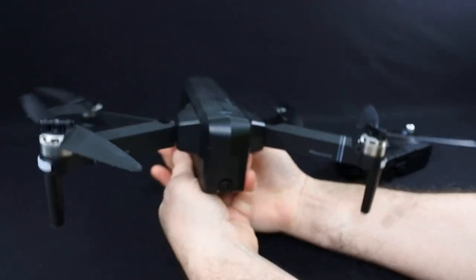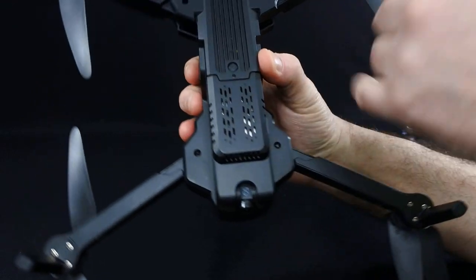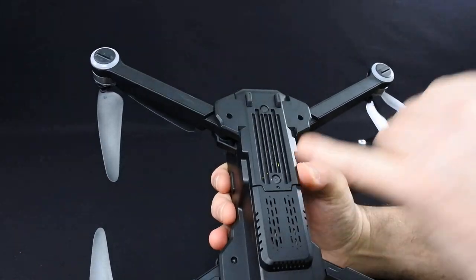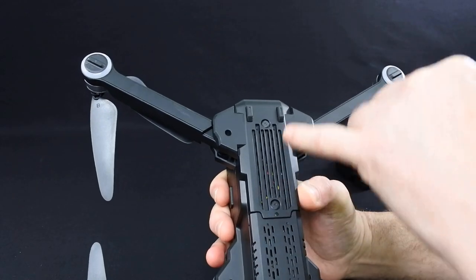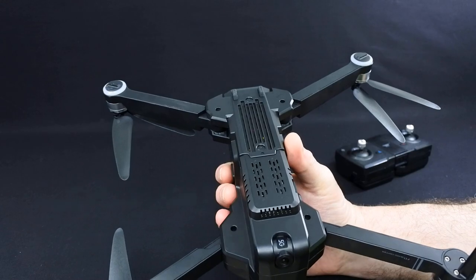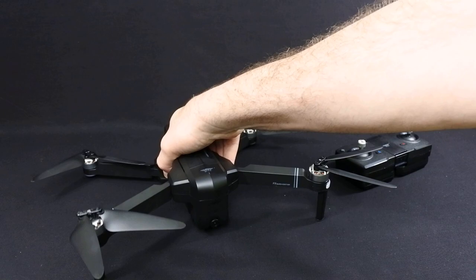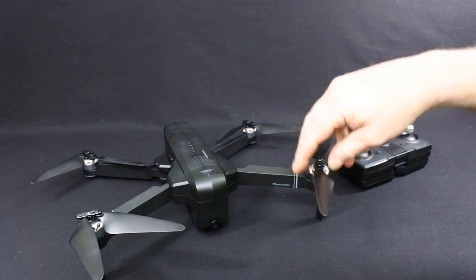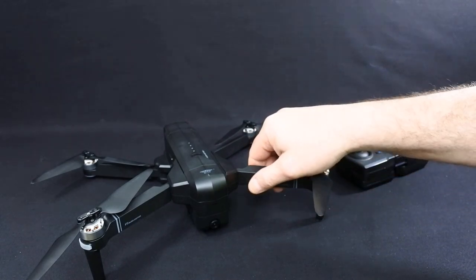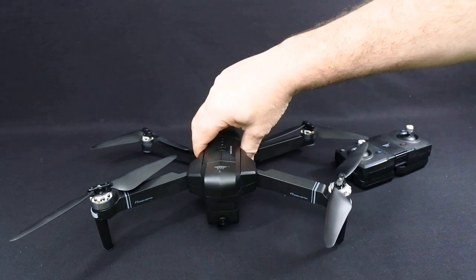Underneath the drone it looks like it's got two optical flows, but there's no optical flow on this drone — not that I can see anyway. They're just dummies. I do believe there's a pro version coming out that will have optical flow on it. I have hovered this — that's all I've done with it — and I can tell you it's extremely stable in the hover. I was very surprised how stable it was.